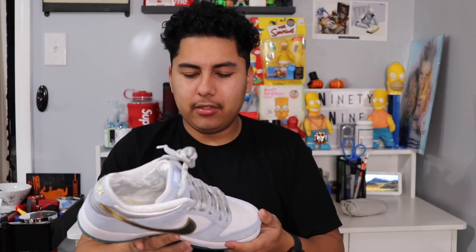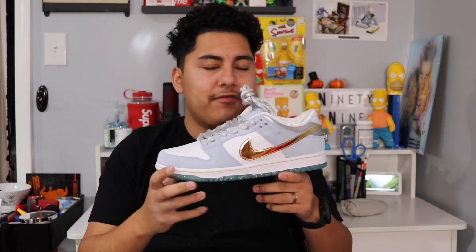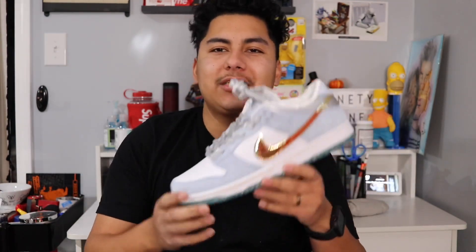I hope you guys loved the on-feet. I always like to end with some b-roll, which I'll be doing shortly. I just want to say thanks — I'm almost at a thousand subscribers and I'd really love to hit a thousand before the end of the year. We're at around 971. Thanks to everyone who has been supporting since day one.